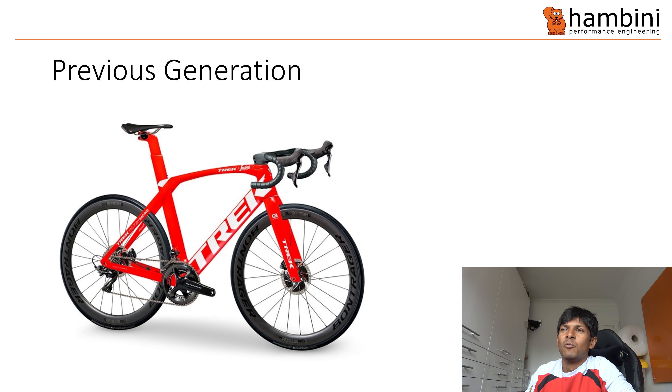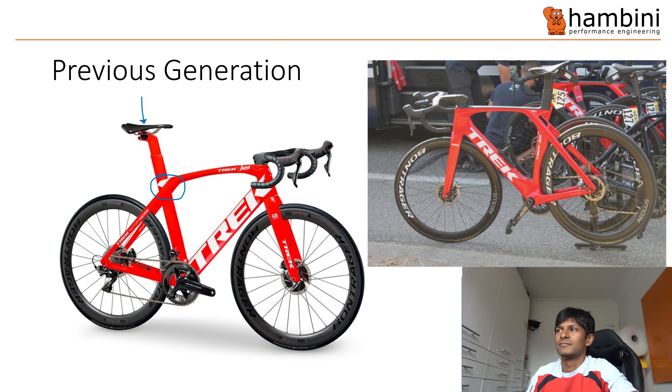This is the previous generation of the bike. What they had previously was something called an IsoSpeed Decoupler — effectively a way of reducing the vibration that the rider feels. That's the difference to the new bike: this part's gone, and we're left with a cutout. The whole reason the IsoSpeed Decoupler existed was vibration isolation. I'm of the opinion that you want the stiffest thing you can get.